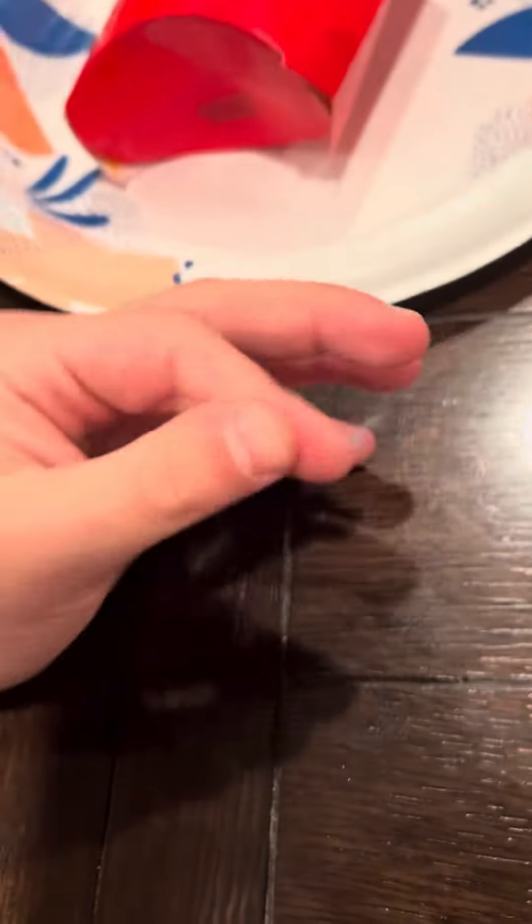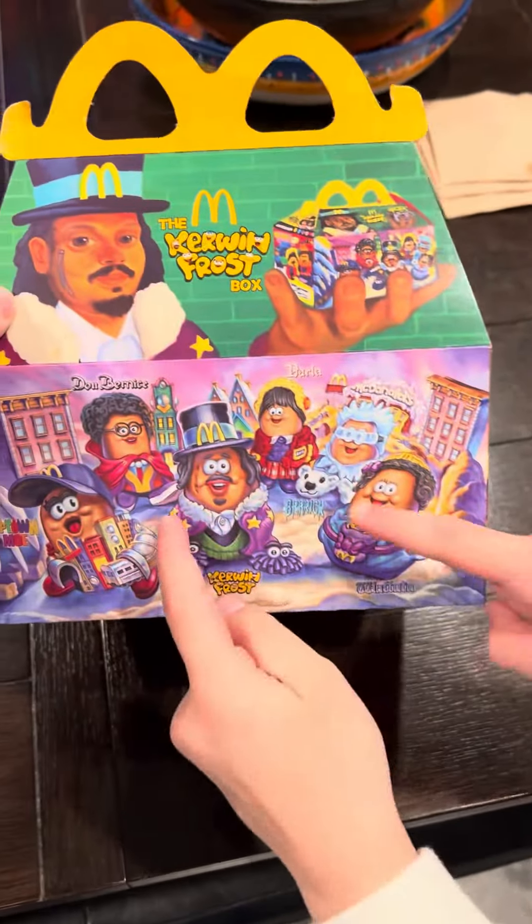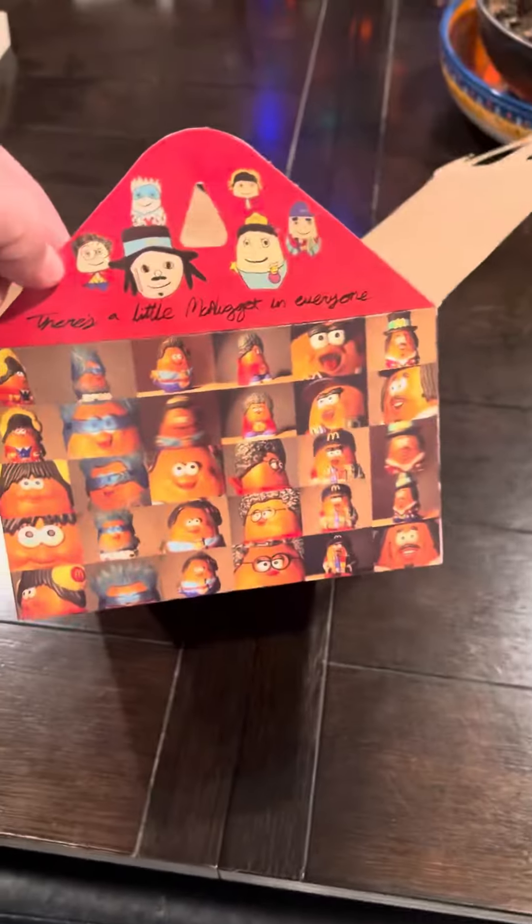What are you doing? Yay! We got it! And this is the box, just so you can see again. So this is the box — we got this one from TikTok.